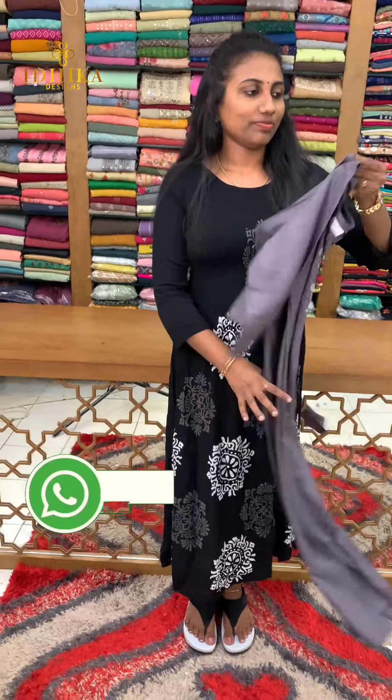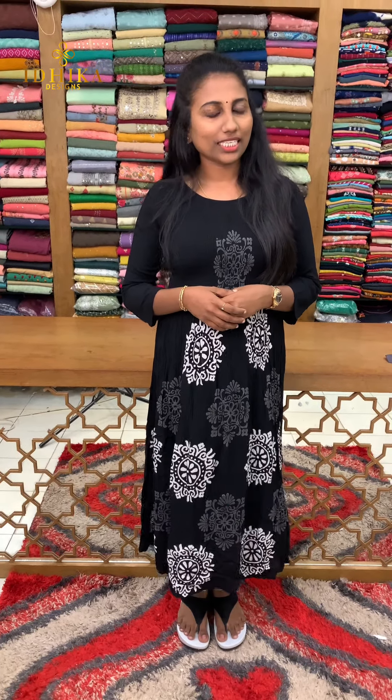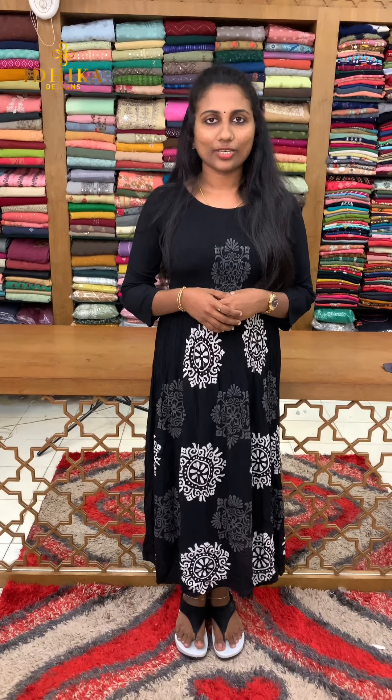This is how we update the collections. To purchase, send us a screenshot and we will process your order. Thank you.